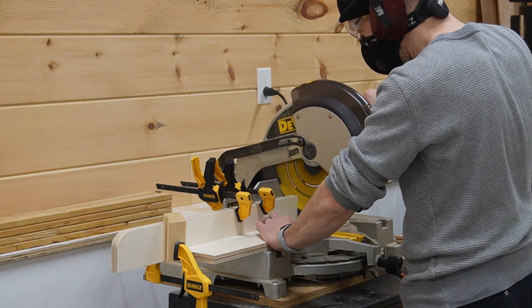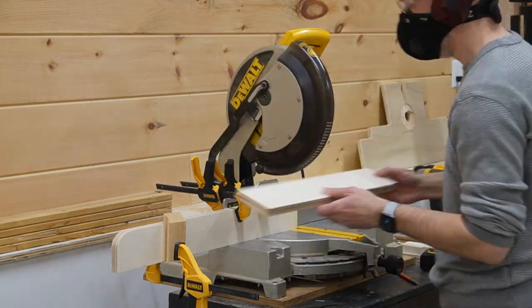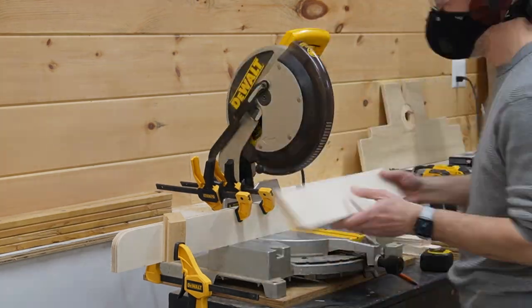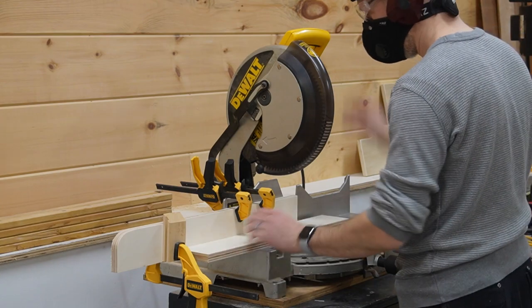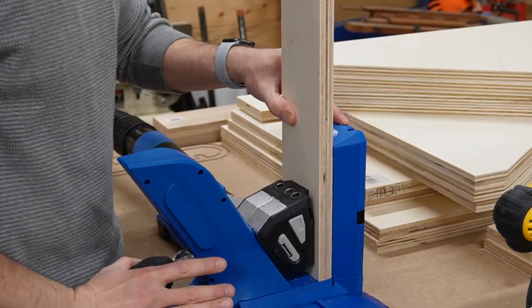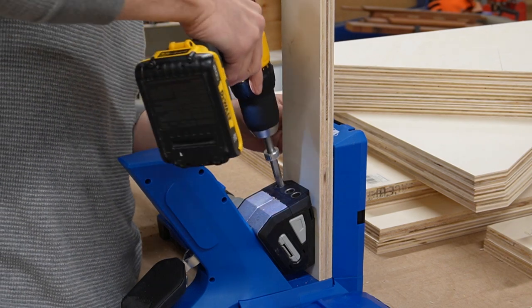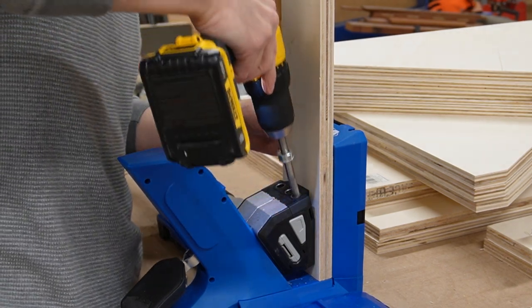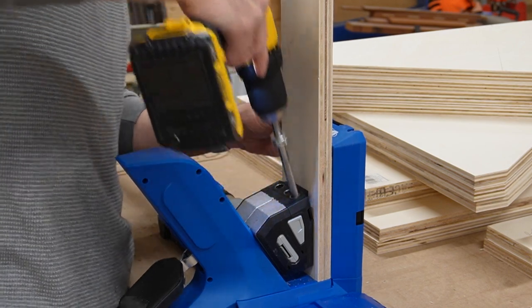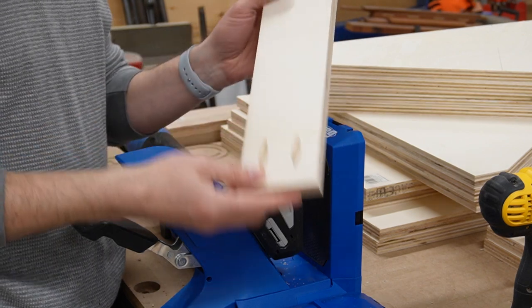To cut the spacers to length I set up a fence and a stop block at the miter saw. This worked well and it's how I've made repeat cuts for years, but I'm glad this is the last time I'll use a system like this. With all the pieces cut I turned my attention to drilling the pocket screw holes. Since this project had over a hundred holes to drill, I made the investment in a larger Kreg jig. The time it saved and the awesome dust collection make it totally worth the money.